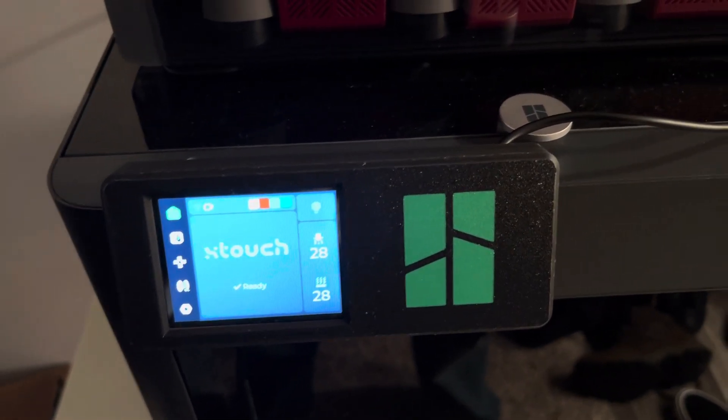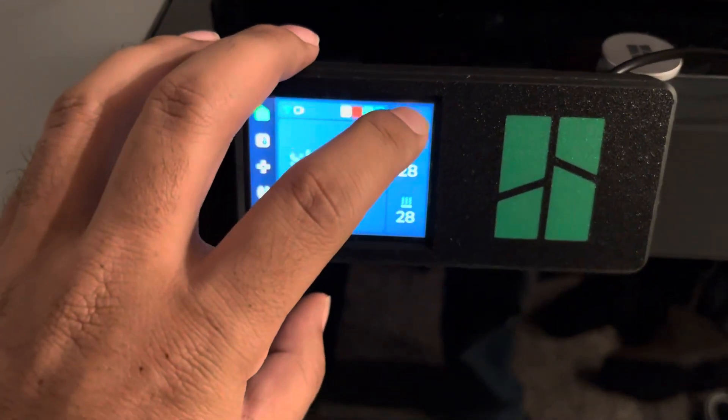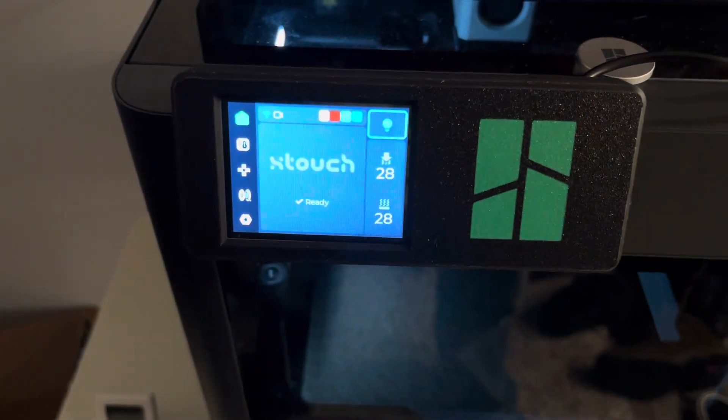X-Touch installed. I just have to figure out a better cable routing, but this will work for now. Got light — that's great.